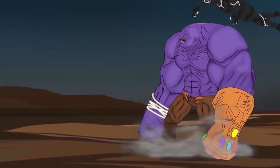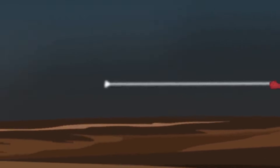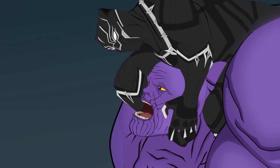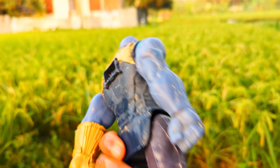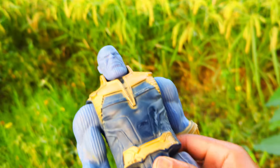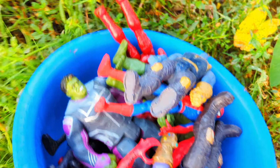The Thanos action figure — big size, super duper premium quality Thanos action figure. It's a Christian collecting basket, friends, let's go!